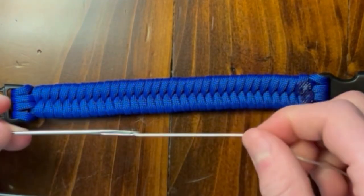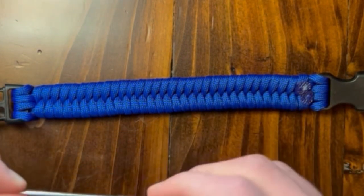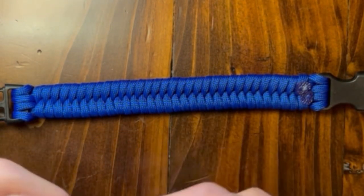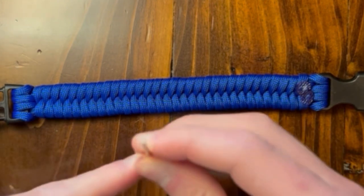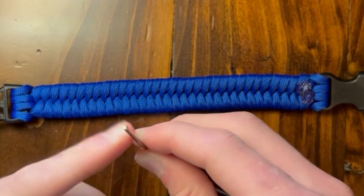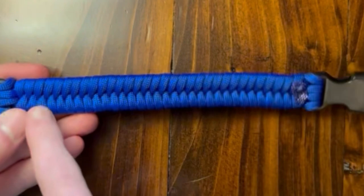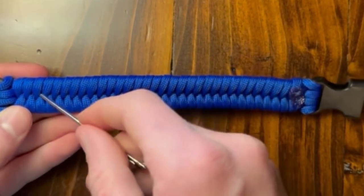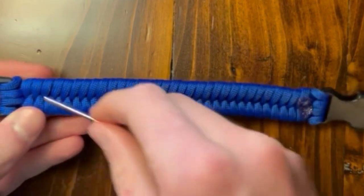So I went ahead and got my micro paracord on this fid that came with some other micro paracord I got. This is not a needle — as you can see, it has a ballpoint on it, it's not sharp. So we're going to get our bracelet and we're going to start these three right here. We're going to go ahead and stick it through these three on the top left side of the bracelet.